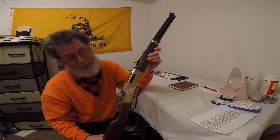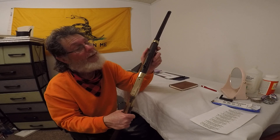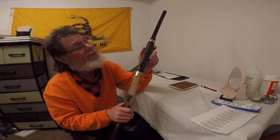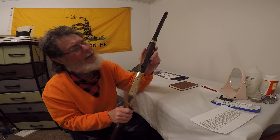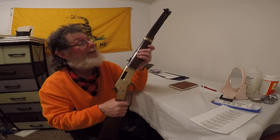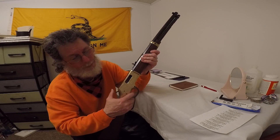I thought I'd try 45 Colt because I've got two revolvers in 45 Colt. This one here is made in Bayonne, New Jersey — I hope I'm pronouncing that right. That's not all that far from where I live here in North Dakota.